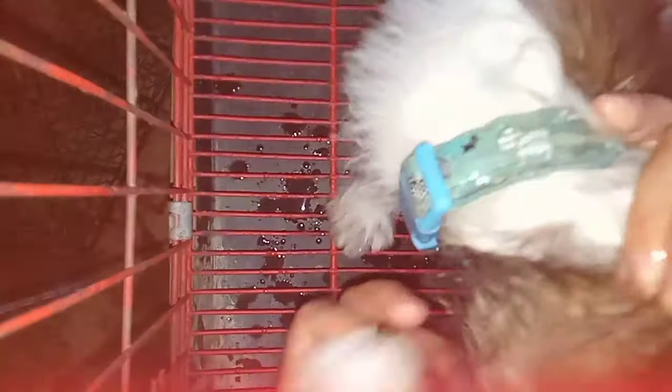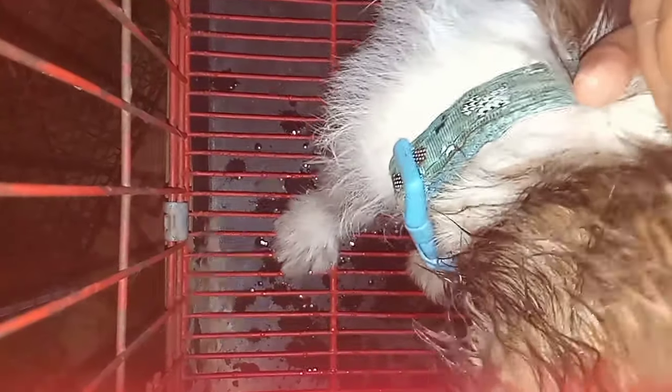Yung ginagamit ko dito sa paglinis ng mata niya is clean cotton. Linilinis ko yung mata niya twice a day — morning and evening bago ako matulog. And after two days, napansin ko okay na yung mata niya at hindi na siya nagmumuta.